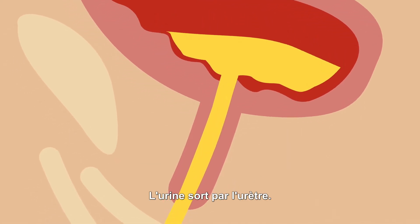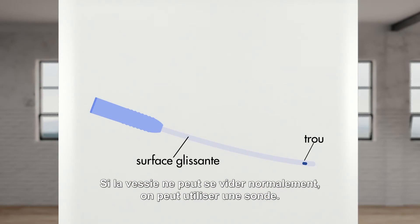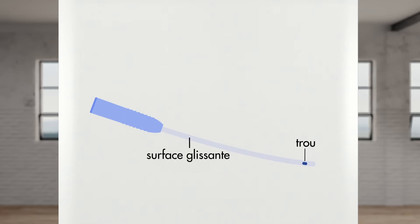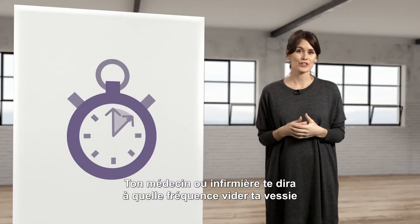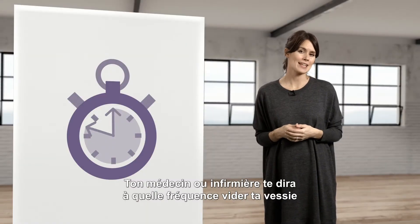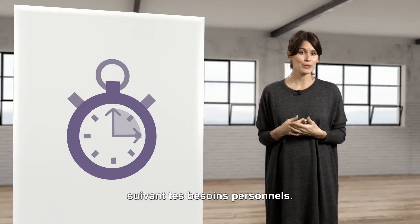The pee goes out through the urethra. If you cannot empty your bladder the regular way, you can use a catheter. It is a plastic tube with holes on one end and allows for the urine to come out. Your doctor or nurse will tell you how often you will need to empty your bladder based on your personal needs.